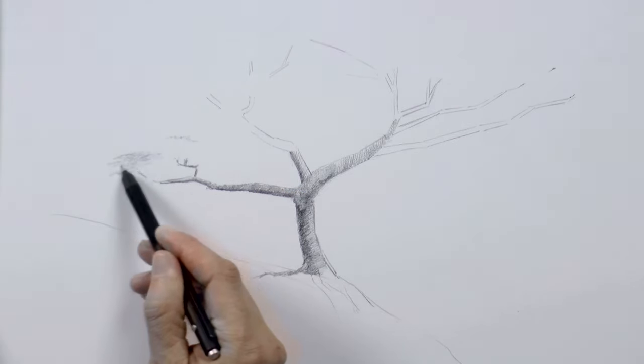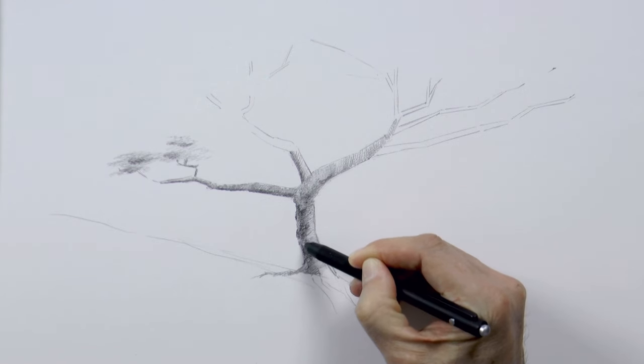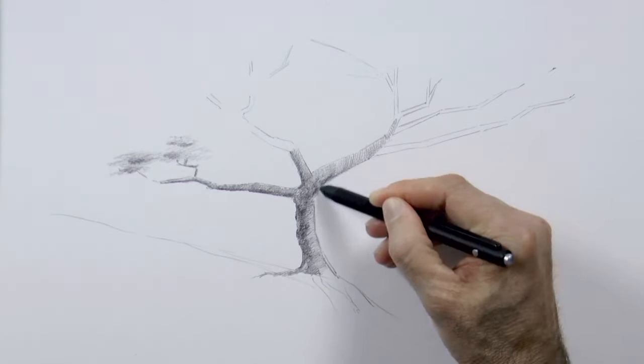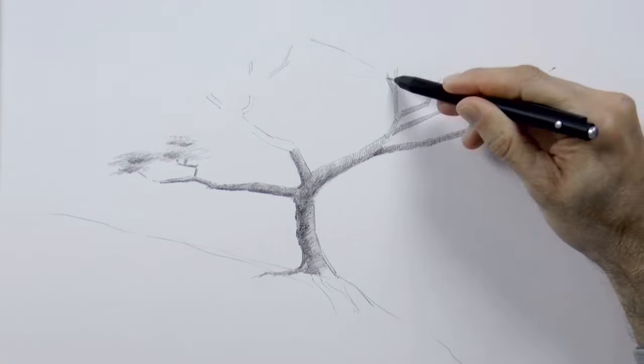We start doing some of the leaves. But I come back to the trunk because it was looking too plain, like a tube. So I draw some knots on it, some texture, some shapes, to make it look more realistic.